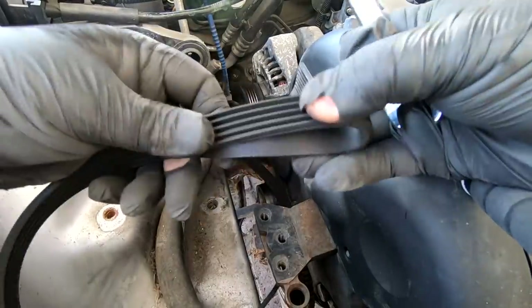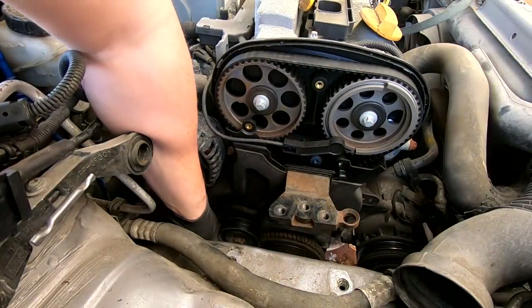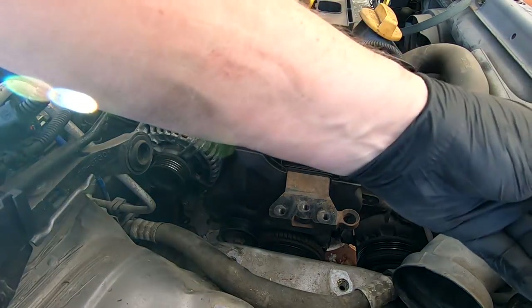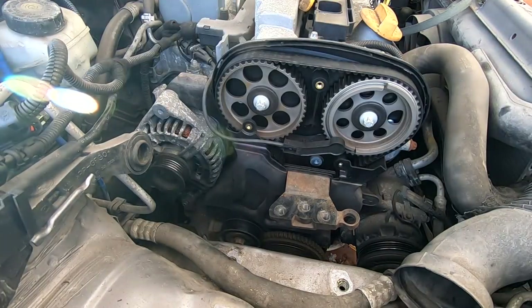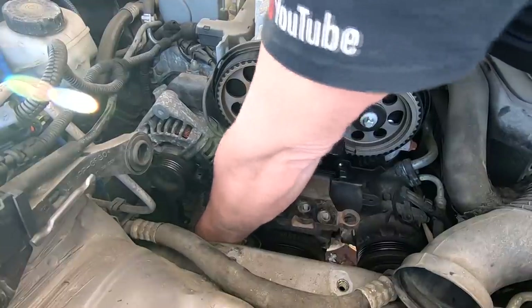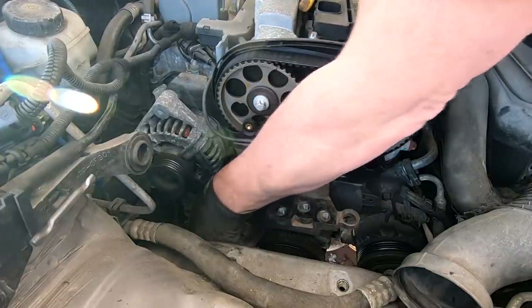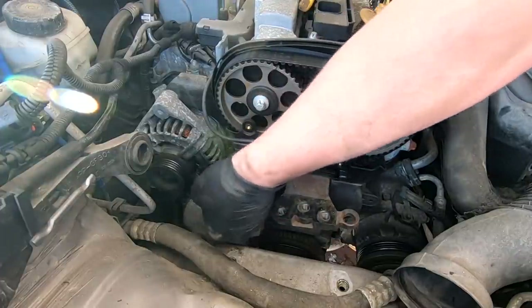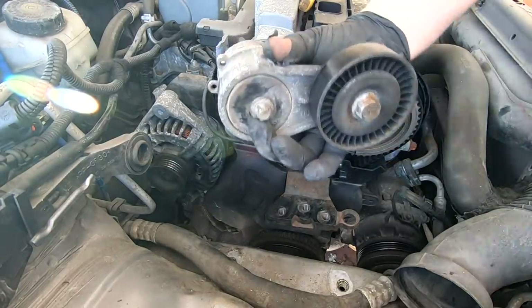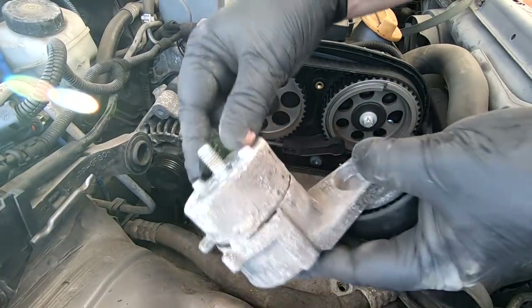I'm going to remove the auxiliary drive belt tensioner now, which is an E16 bolt. Just undo that and lift it out — it comes out from the top. It comes out with two little locating dowels, so make sure you get them back in when you put it back on.